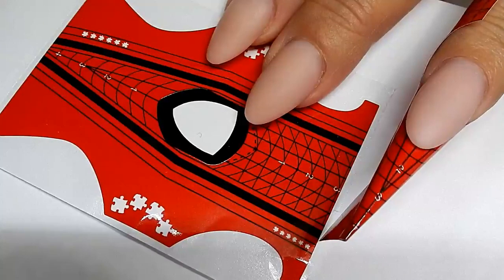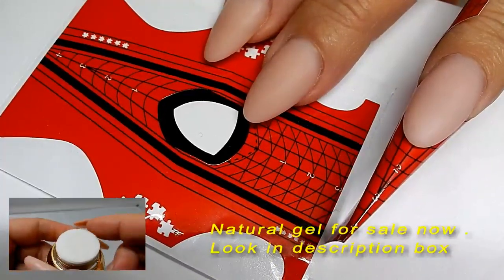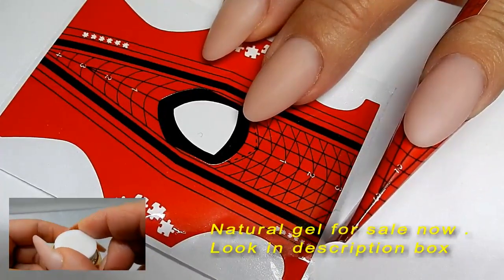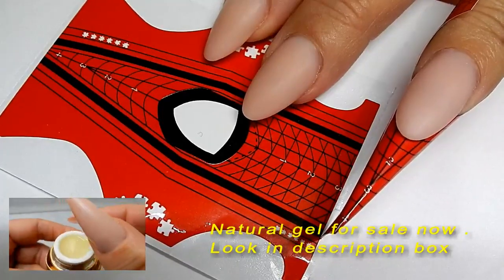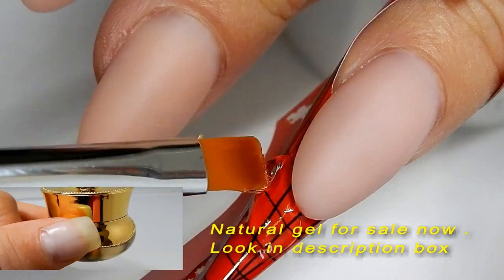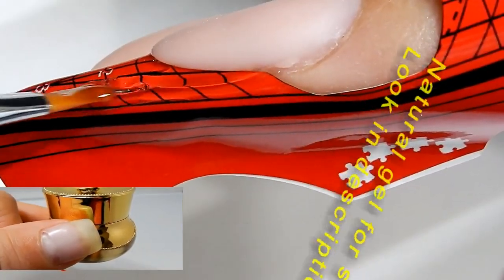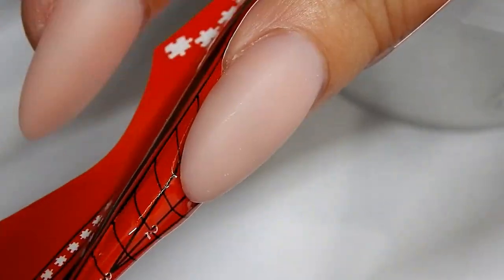Hi everyone! I have been requested to do some unicorn nails. I will be doing my version of the unicorn nail. I'm using this form here — I will include a link in the description box for this form.